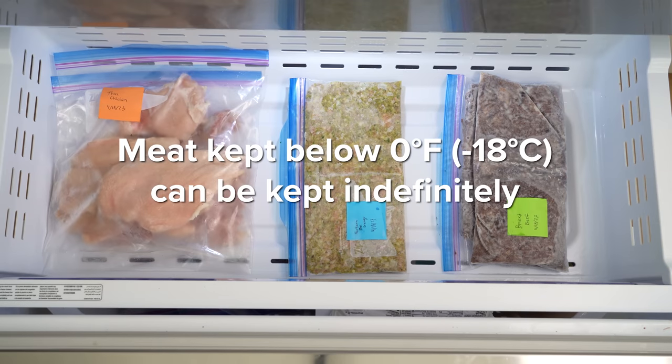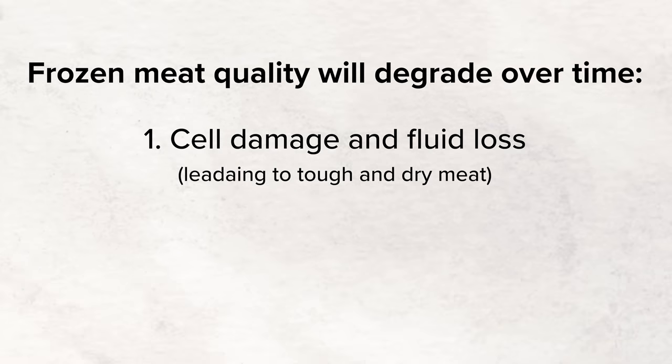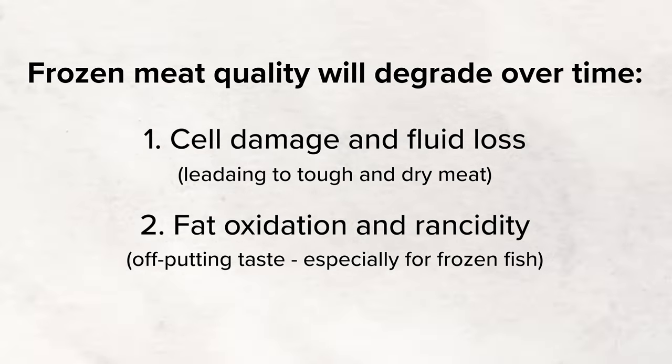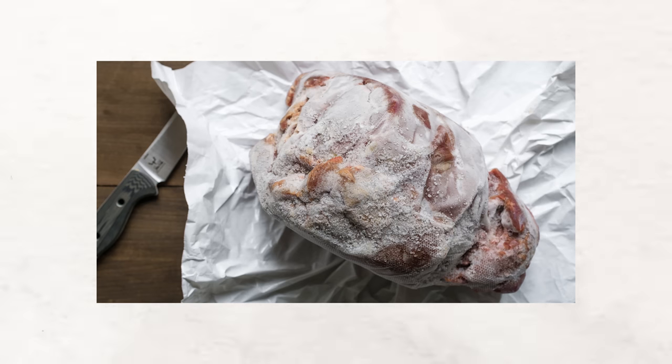You may be wondering why these four are so important, and also, can't you keep meat for a lot longer in the freezer than just two months? While it is true that meat kept below zero degrees Fahrenheit or negative 18 Celsius can be kept indefinitely, as noted in On Food and Cooking, the quality of the meat will degrade over time. First, you have cell damage and fluid loss, which can lead to tough and dry meat. Then you have fat oxidation and rancidity, which can lead to off-putting taste, especially with frozen fish. And lastly, you have freezer burn, which is caused by the sublimation of ice crystals on the meat surface that gives it a discoloration and a freezer-burnt taste.